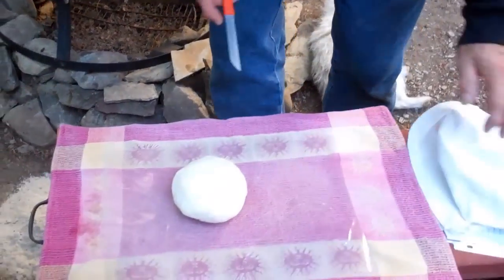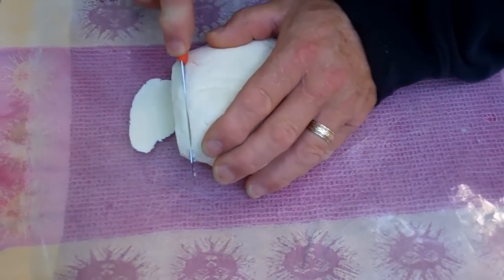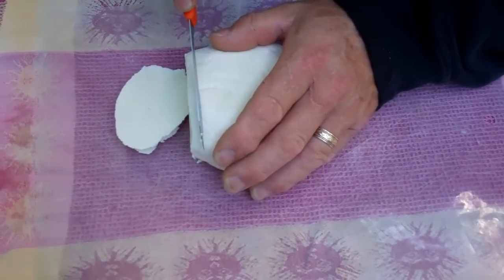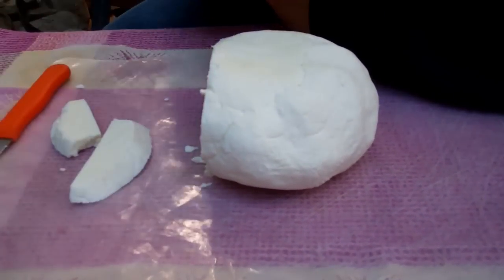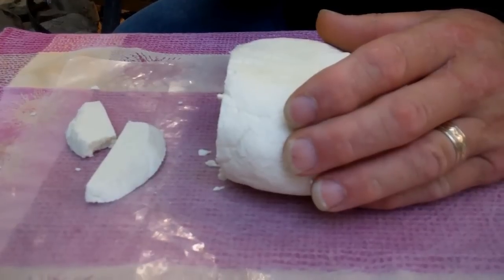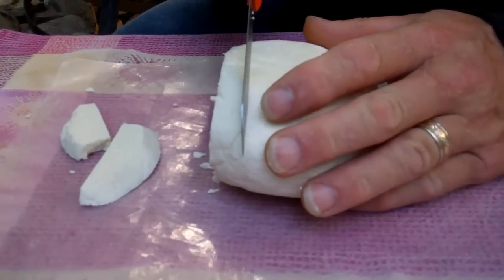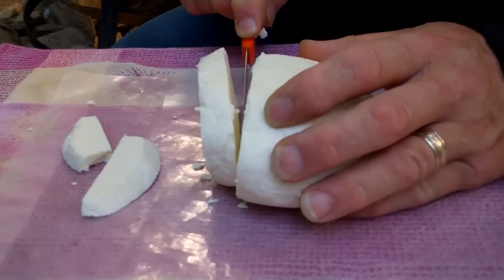Now we're going to slice it up. That cheese head! So what would you do with this, Joan? I would probably slice it up and put it on some fresh tomatoes and sprinkle a little balsamic vinaigrette on it. What would you do with it, Fogcrawler? Well, I'm going to do some pretty thick slices and cut these into sticks — I'm going to make deep-fried mozzarella sticks.